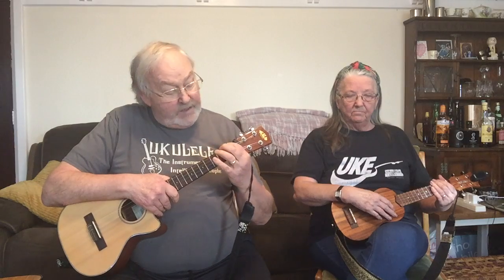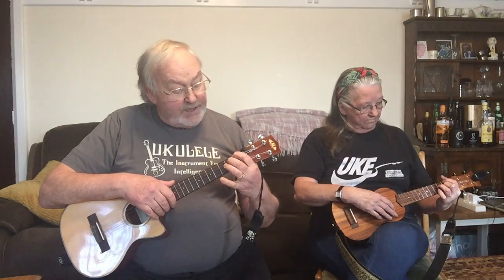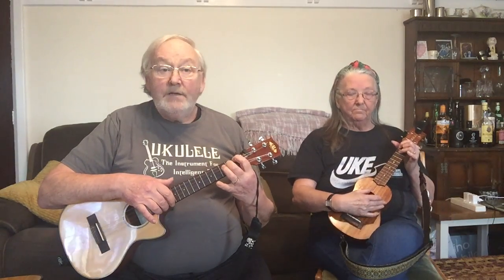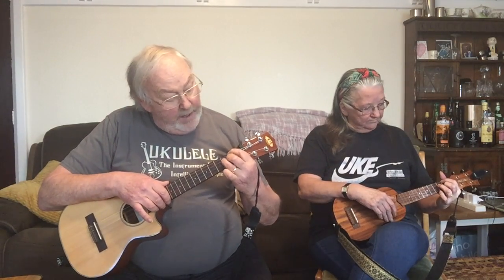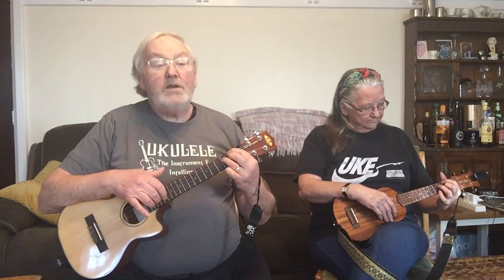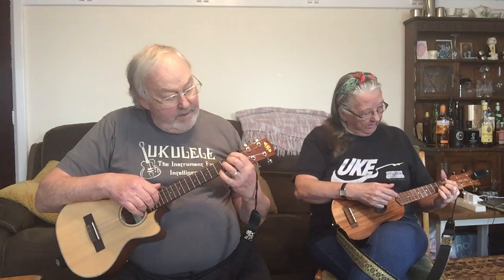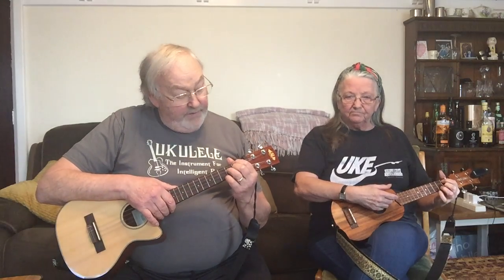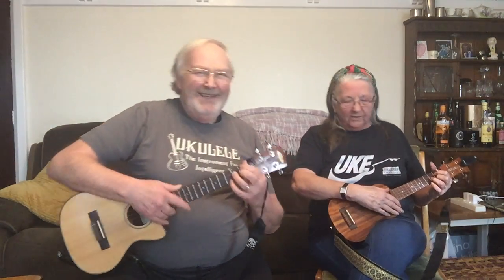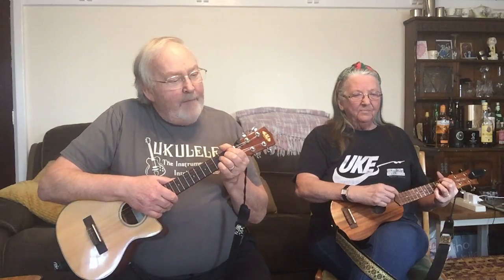That chord is an F minor sixth. Don't be frightened by the label — it's only a label and it's not that difficult. It's 1 2 1 3 1: index finger on the first fret of the G string, ring finger on the second fret of the C string, middle finger on the first fret of the E string, and your little finger on the third fret of the A string — the C note. Think of a G shape moved across.